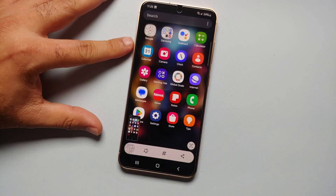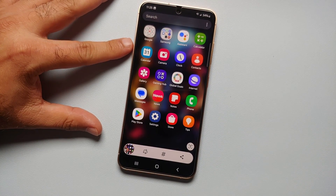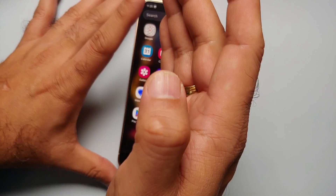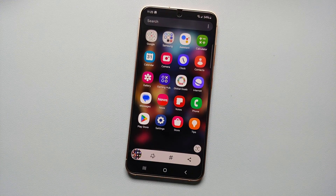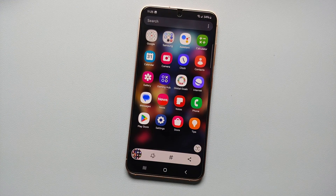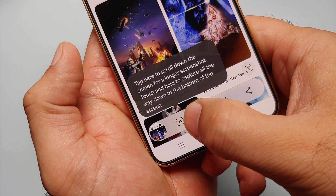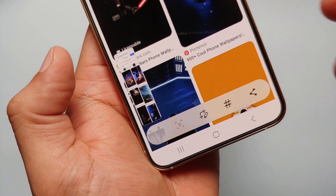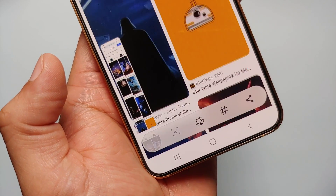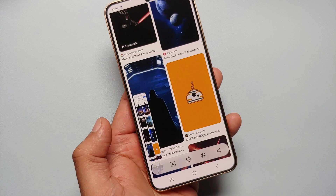Hey peeps, what's up! Manchi here, back with another video. In this video I'm going to show you seven different ways of taking a screenshot on your Samsung Galaxy S24 series, which includes the Galaxy S24 Ultra, the Galaxy S24 Plus, and the base model of the Samsung Galaxy S24. I'm also going to show you how you can take a scrolling screenshot or a long screenshot.